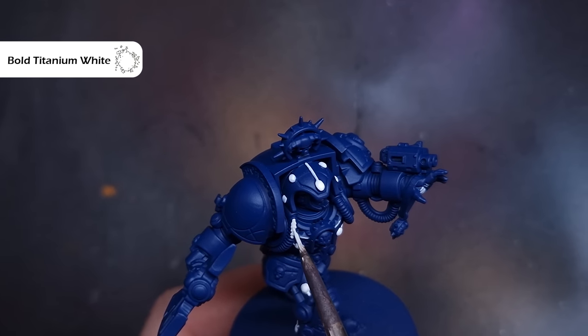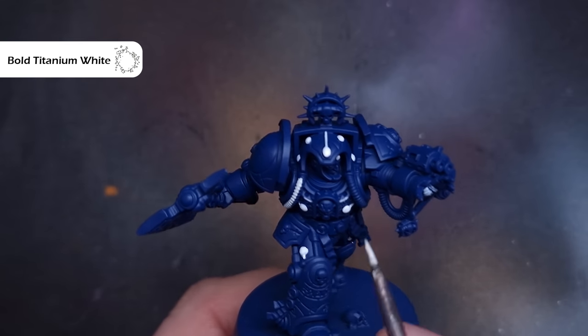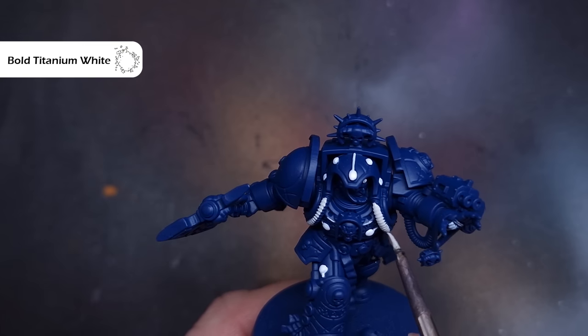It's also worth doing at this point: painting in those power cables that the librarian has coming from his psychic hood and also running along his arms. I'm going to do those in white as well, because it's going to be really easy to finish these off with contrast paint.